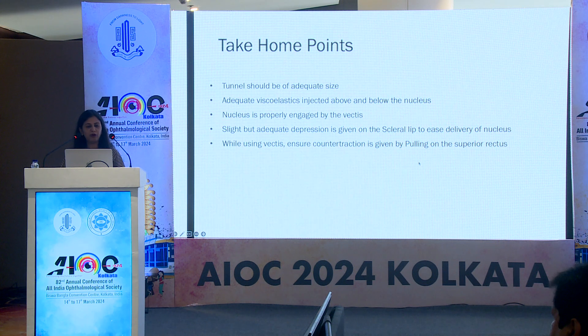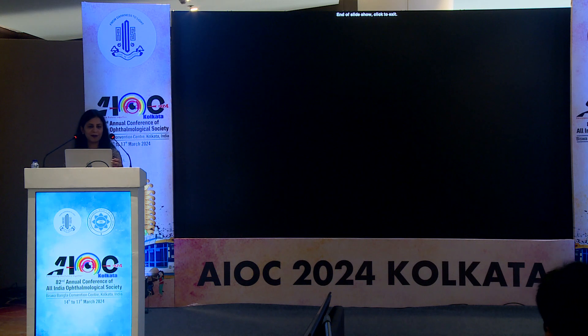My take-home points: tunnels should be of adequate size. Adequate viscoelastics injected above and below the nucleus is the best practice. The nucleus should be properly engaged by the vectus and slight but adequate depression should be given on the scleral lip to ease delivery of the nucleus. While using the vectus, ensure counter-traction is given by pulling on the superior rectus. Thank you so much.